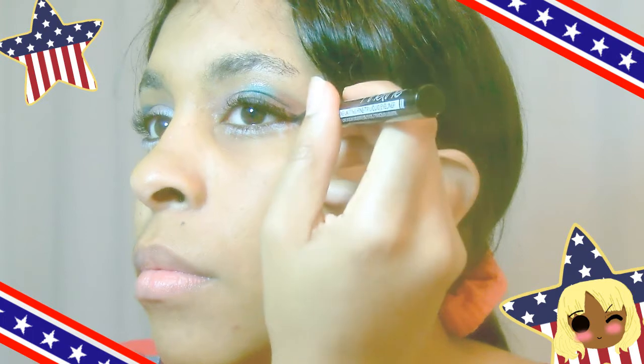We're going to bring our artist skills out and work our way with the liquid eyeliner from the middle all the way out to the outer corner of the eye. Don't try to add too much drama to the outer corner wing — if you want to, go ahead. But for me, I wanted the main focus to be the eyeshadows, because I wanted people to see all of the 4th of July colors. Once you finish on one side, do the other.